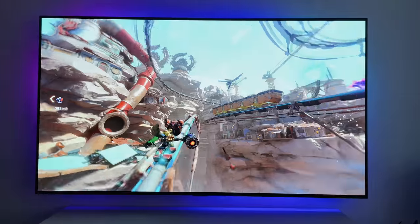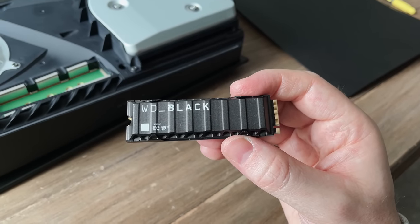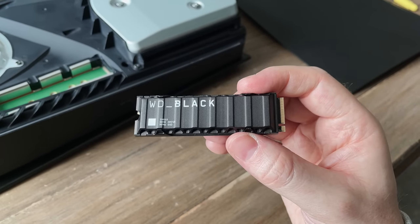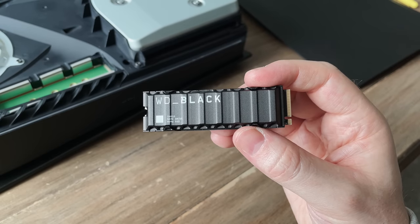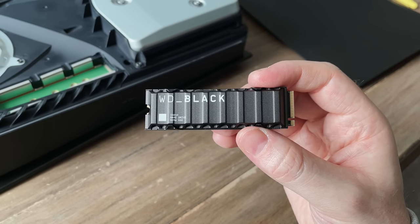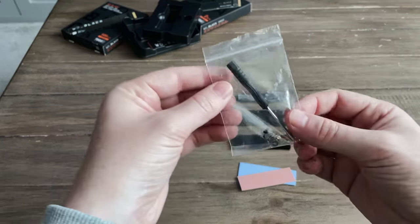The ultimate question is which one would I recommend buying? If you want a quick plug-and-play drive, go for the one with a heatsink built in. It will cost more overall, but if you're worried about a third-party heatsink not fitting or messing it up, just get that one. But if you're happy to spend five minutes putting the cheaper option together, it will cost you less for exactly the same result.